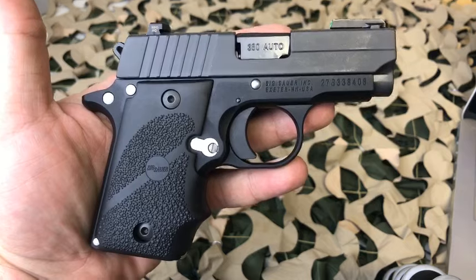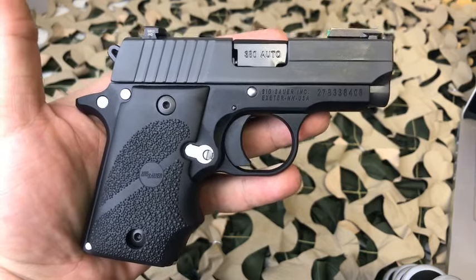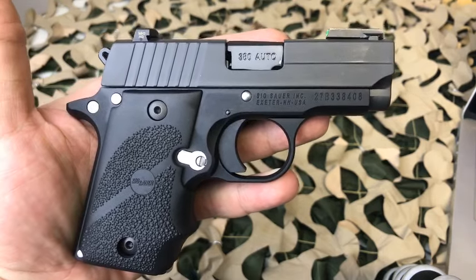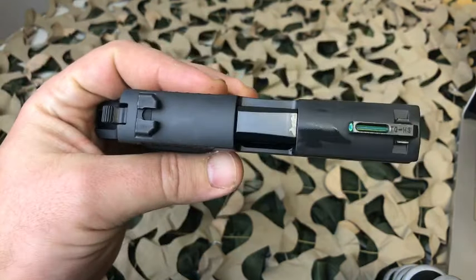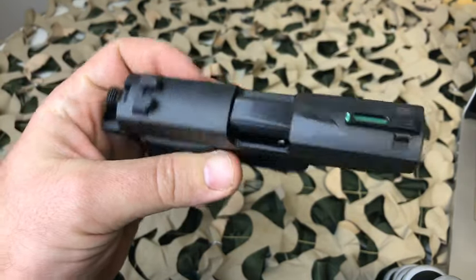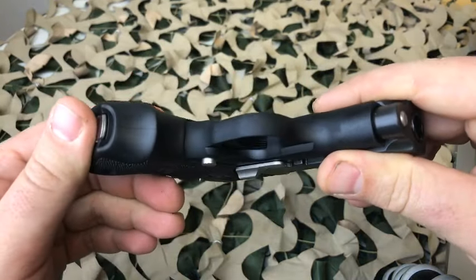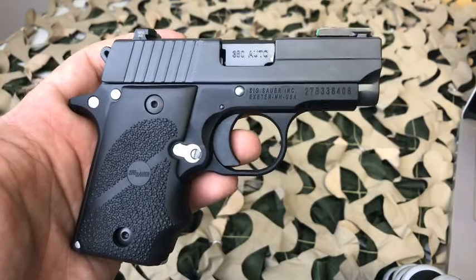Make sure you hit that bell icon — that's going to give you those live updates. When we start these live videos you'll get an email notification. You can watch me make these videos live, and if you have any particular questions or you want to see a particular part of that firearm up close and personal, we can do that for you. Thank you for watching and we will see you next time.